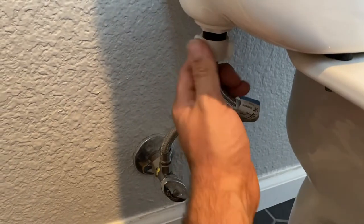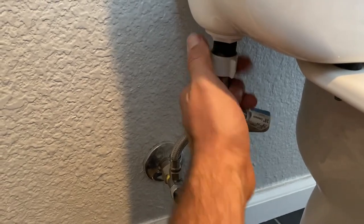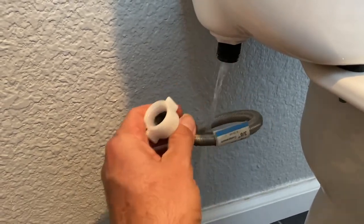Next we're going to remove the hose connected to the toilet tank by unscrewing it with your hand. There is going to be some water so I recommend putting a towel on the floor to catch some of the water that comes out.